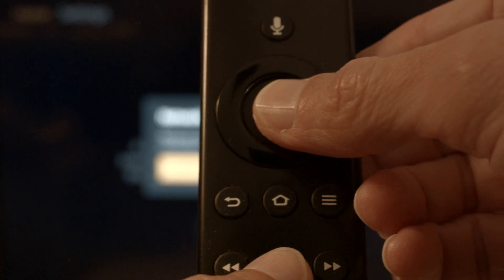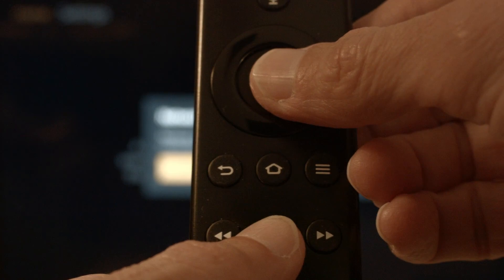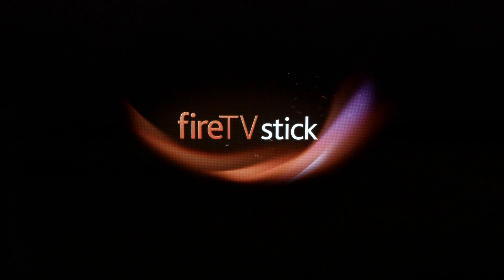Hold the Play/Pause button on the remote and at the same time hold down the center Select button. Hold them down until you get a message on the screen that the Fire Stick is powering off, then you can release them. After your Fire Stick boots up and returns to the home screen, your ESPN should be working.